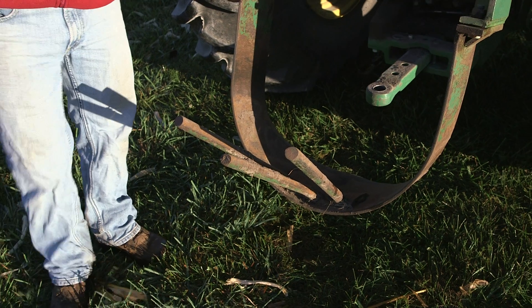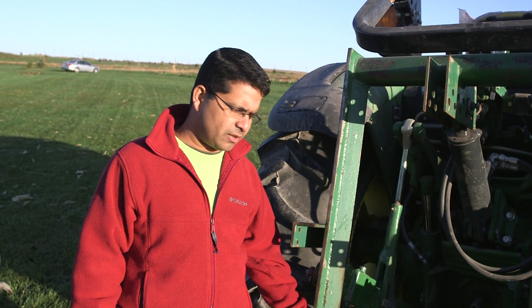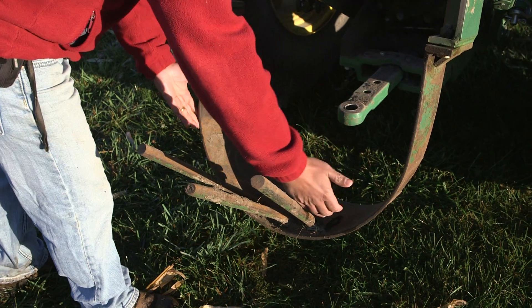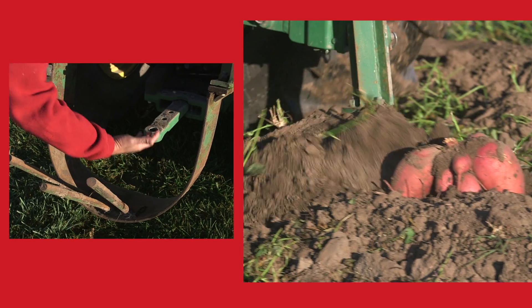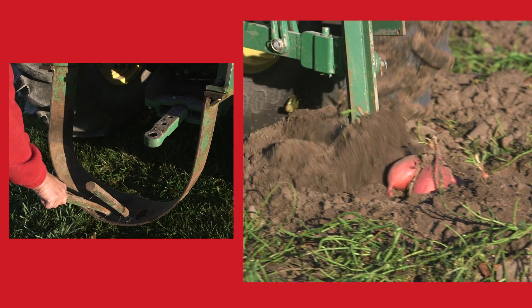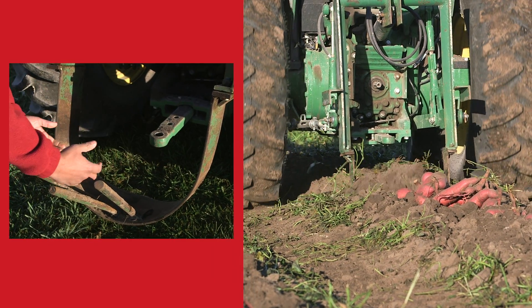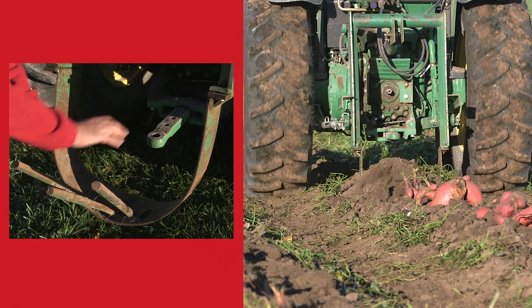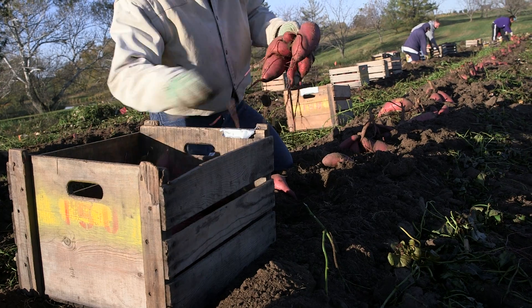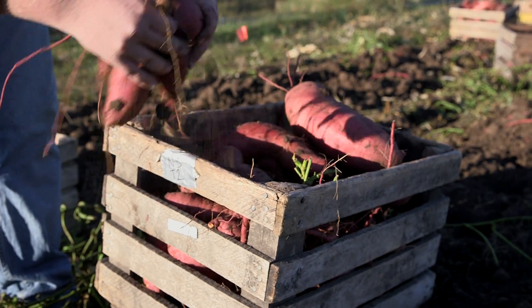At commercial scale, we use a tool called the undercutter. This undercutter has a U-shaped blade which runs underneath the sweet potato rows and pulls the sweet potatoes up. The tines remove the soil and the vines still attached to the sweet potato, bringing them up. Once we run the undercutter, we bring crates in, load the sweet potatoes, and pull them out of the field.